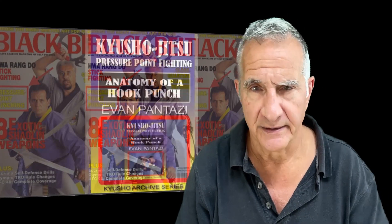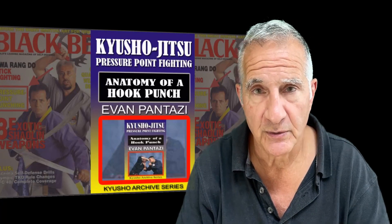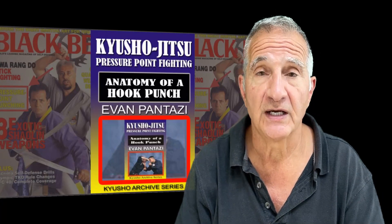Hi, I'm Evan Pantazzi. A while back, I did an article for Black Belt Magazine and followed up with a videotape on it. This was back in the 1990s, early 2000s — I think it was late 1998, 1999, something like that. Anyway, it was called Anatomy of a Hook Punch, and it was a great seller at the time.